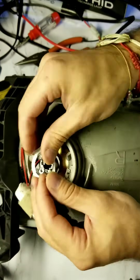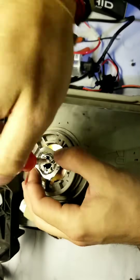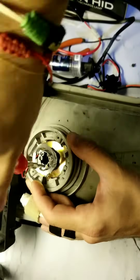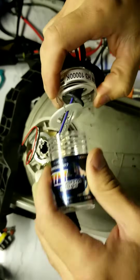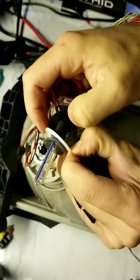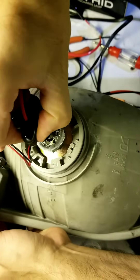I forgot to install the HID bulb holder on the back of this headlight housing — all it takes is three small screws to get us rolling again. Next, very carefully remove the surrounding cover for your HID bulb. Do not touch the bulb with your hand — the oil will cause the bulb to explode. Very carefully insert your bulb into the headlight housing.